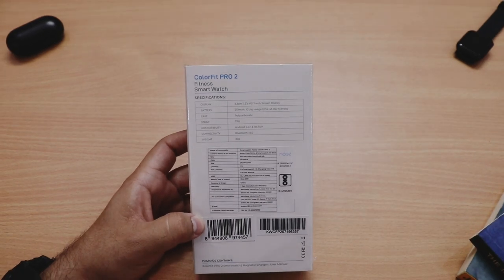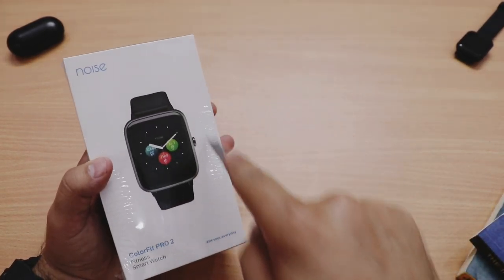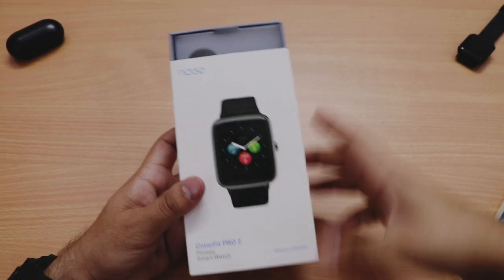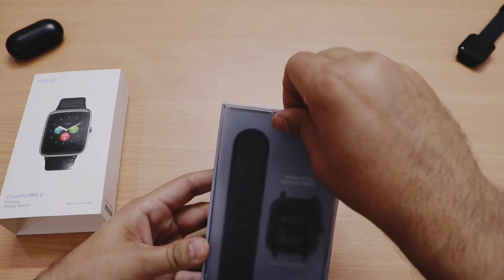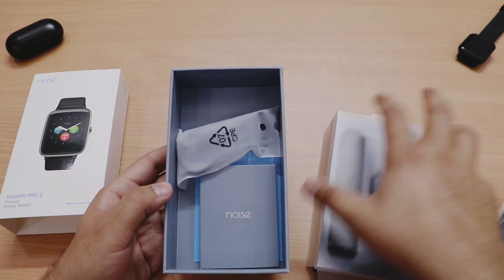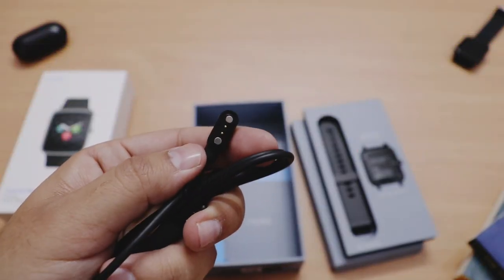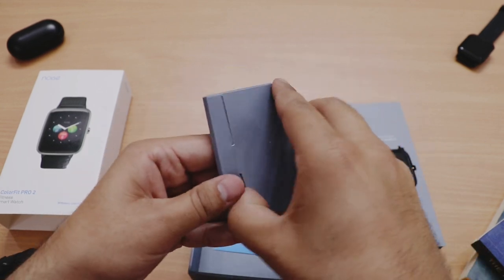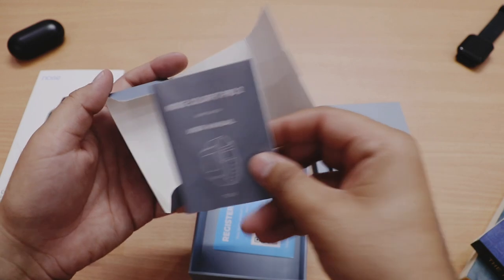Let's open the box — I'm very excited to see how the watch looks and kya kya changes hain as compared to the first generation ColorFit Pro. Packing kaafi achi hai, and sliding the box we have the Noise ColorFit Pro 2 in black color. Box mein hai ek charging cable jo magnetic mechanism ke saath aati hai, aur cable ki quality kaafi achi aur premium hai.